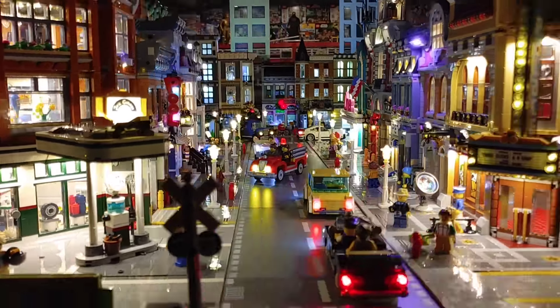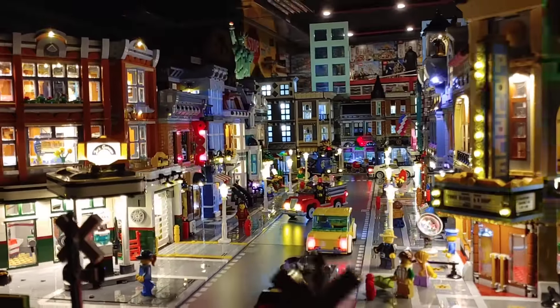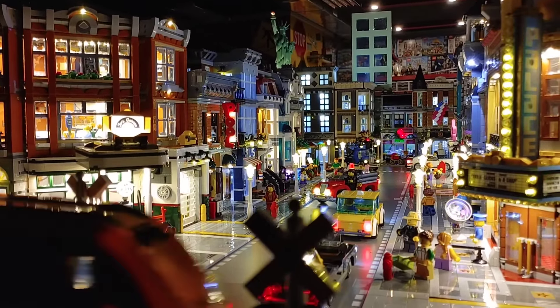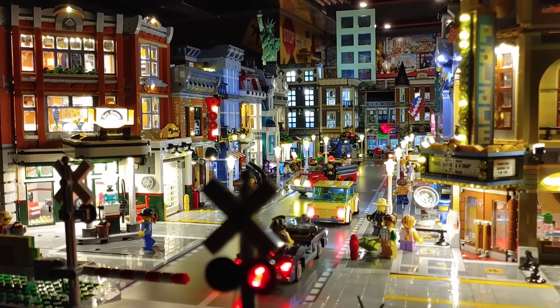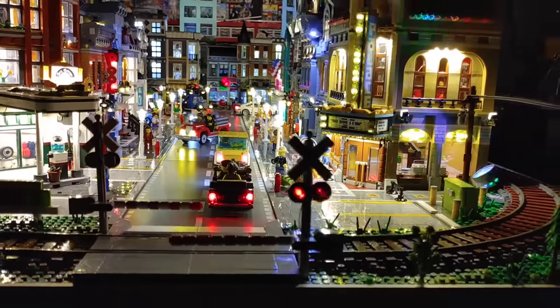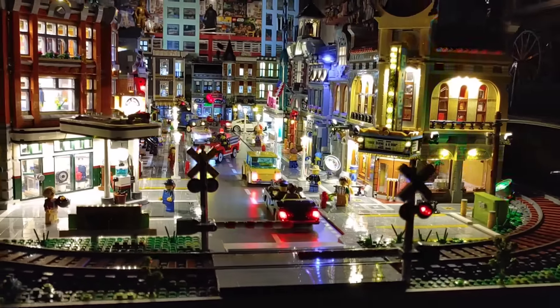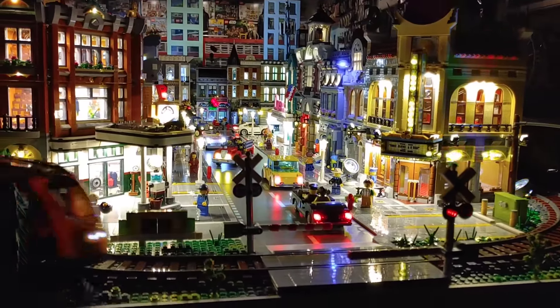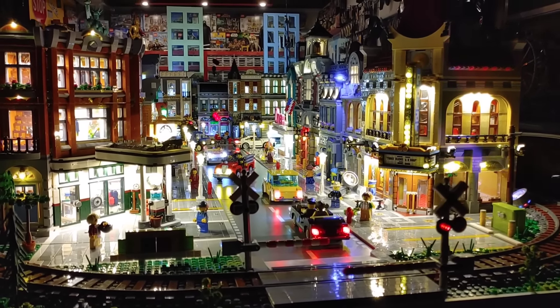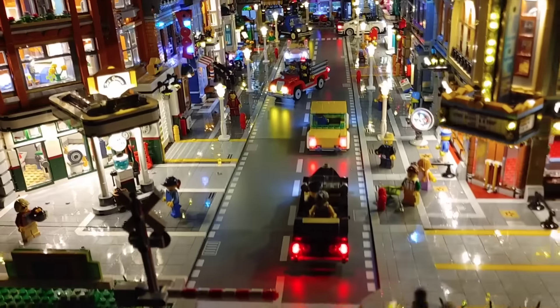I have to say, I am definitely hooked on lighting now. I love how it looks. It just gives you such a realistic feel and appearance to any city. I can't wait to actually get some work done on my city. I will be doing a bunch of different things to show you guys all what has taken place on this build, because I want to take an in-depth walkthrough of everything that I have going on.